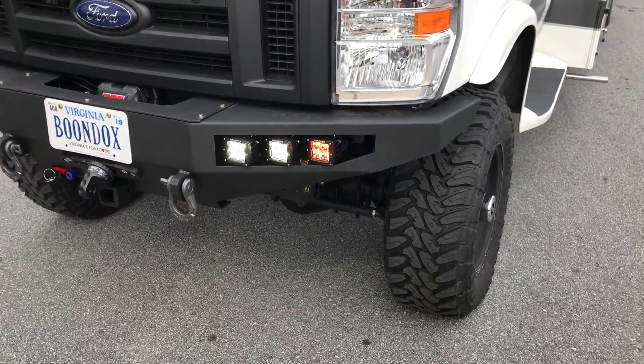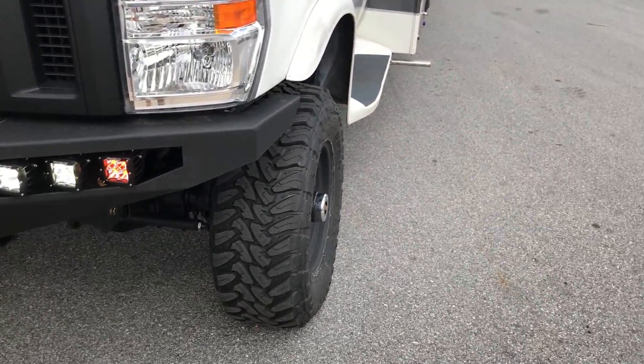Got Rigid lights — they're all Rigid Dually. Got an amber fog, a clear fog, and a clear spot.